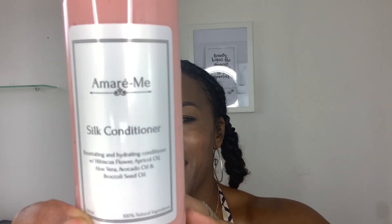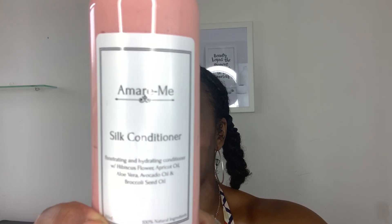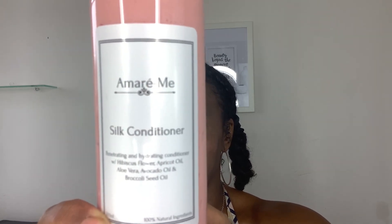The crème de la crème — Amori Me's newest product is the Silk Conditioner. It's a penetrating and hydrating conditioner with hibiscus flower, apricot oil, aloe vera, avocado oil, broccoli seed oil, slippery elm, rosemary, and a little bit of thunderwood. It's extremely moisturizing — a whole load of hydration. The silk conditioner has no artificial coloring; the color is all from the hibiscus flowers. Hibiscus is amazing for tackling hair loss, rich in vitamin C and amino acids, and it improves blood circulation under the scalp.